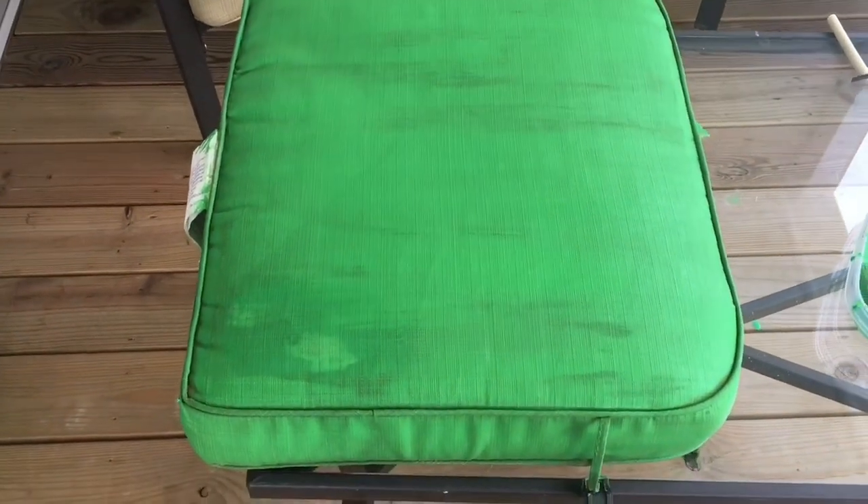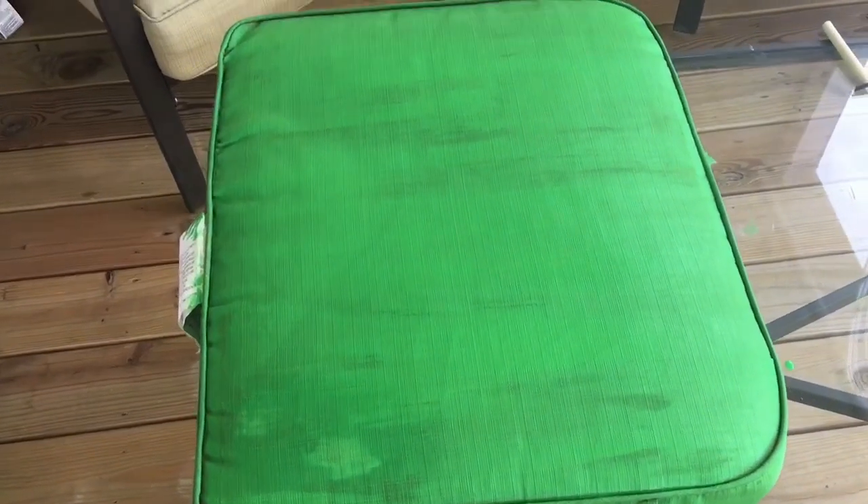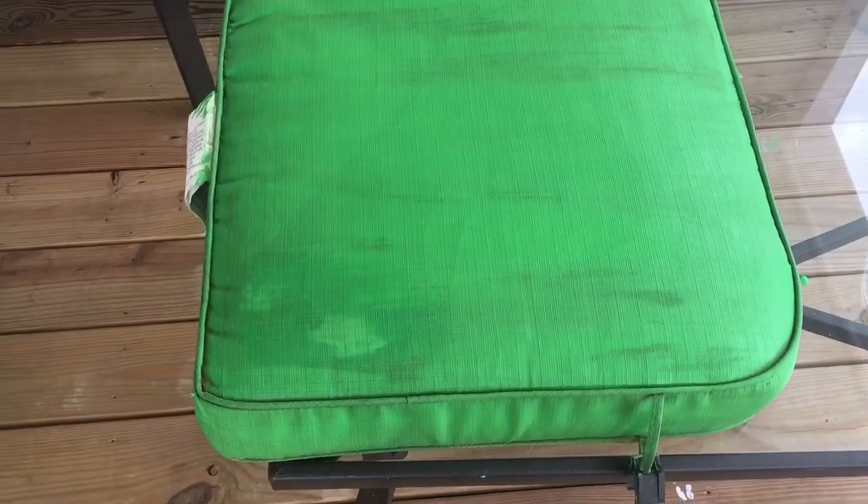...it doesn't dry all hard and crunchy and crack. The paint medium actually allows the fabric to either stay the same or soften up a bit, just to make it a little more movable. So that's what I did, and this is the first coat — I'm painting the back of the chair first.